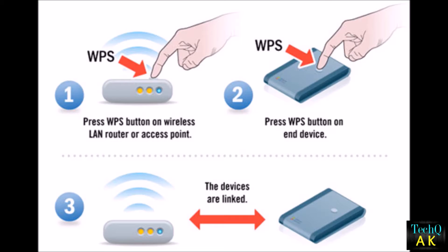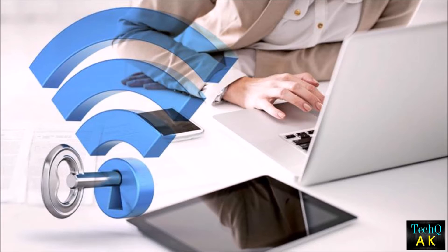When any router is connected with WPS enabled along with WPA and WPA2, then it can be easily hacked. Wi-Fi hacking actually works in this manner: suppose we are trying to hack a Wi-Fi network which is using WPA along with the WPS setup.